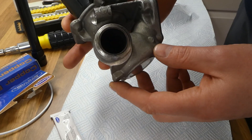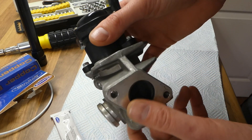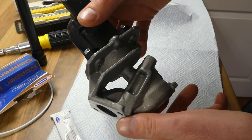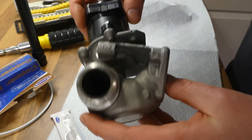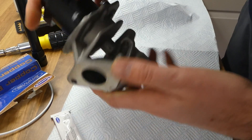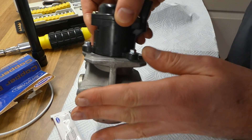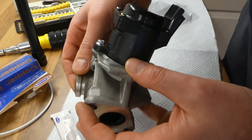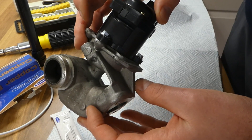My car had two errors. This is the EGR valve for my Peugeot Partner 1.6 HDI. It bolts to the engine — that side is the engine, here is the intercooler, and this is the EGR valve.